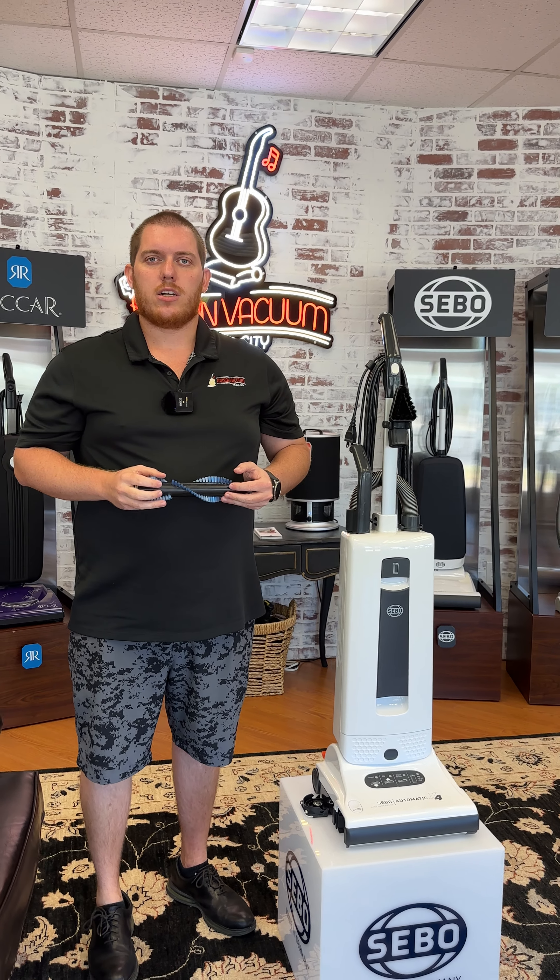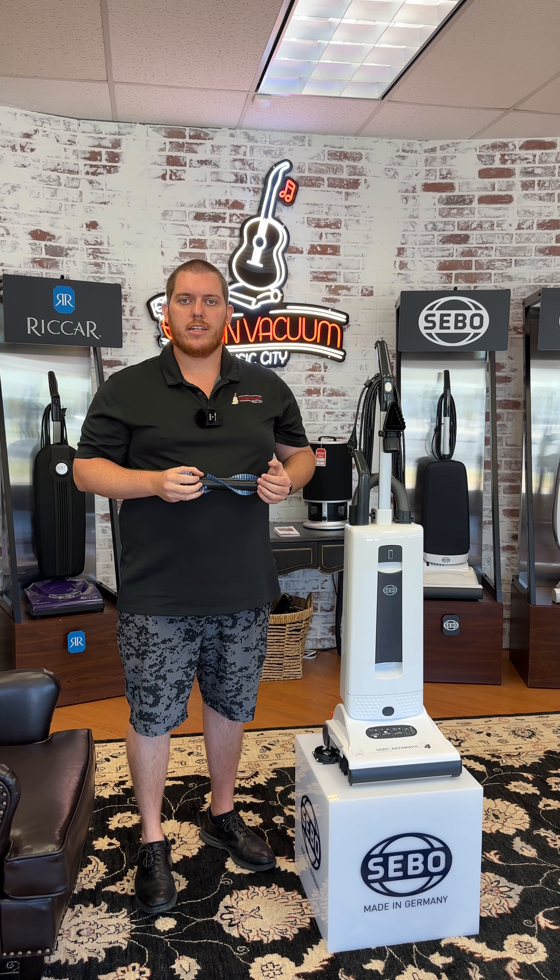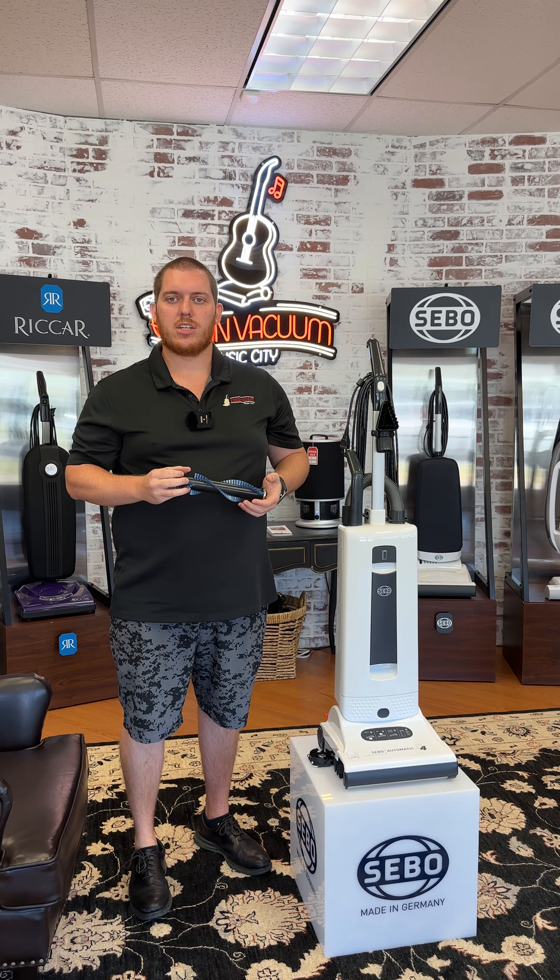If you have any questions, give me a call or check with your local SIBO retailer to get up to a 10-year warranty at no additional charge. If you have any questions, let us know. Thanks, have a good day.